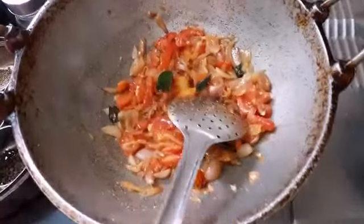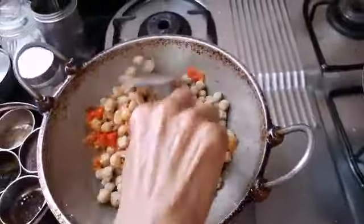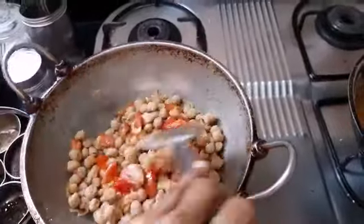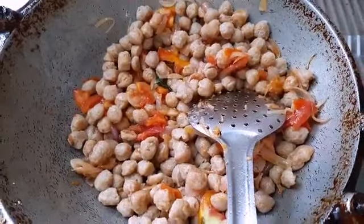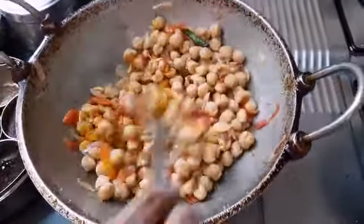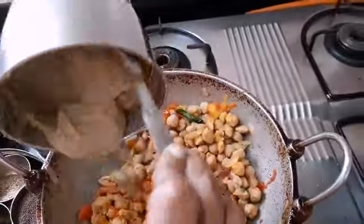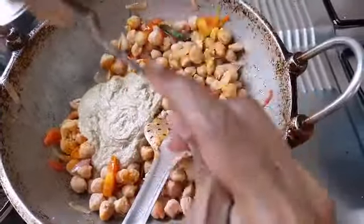Put the sauce in and stir. I will stick to the grill. Now we are going to cook for a long time. I will cook some salt.